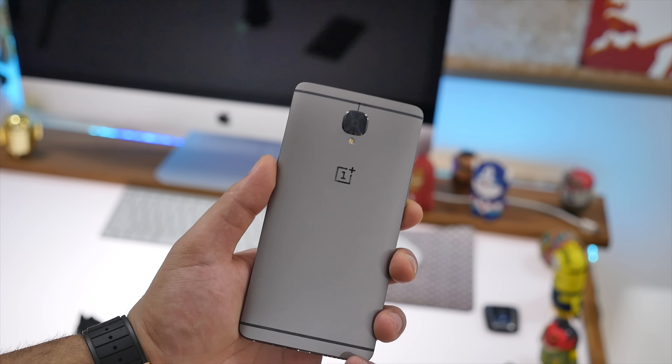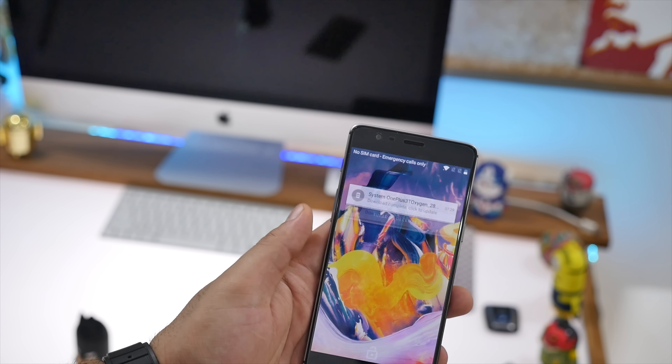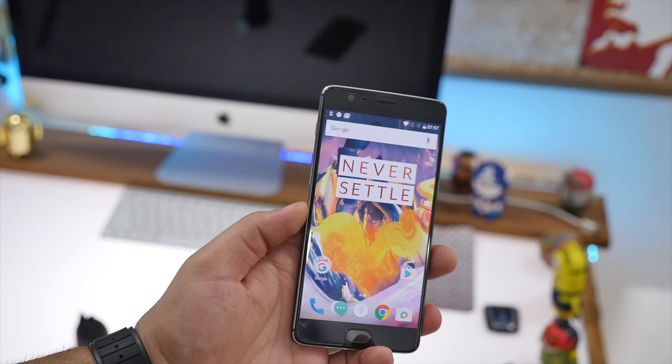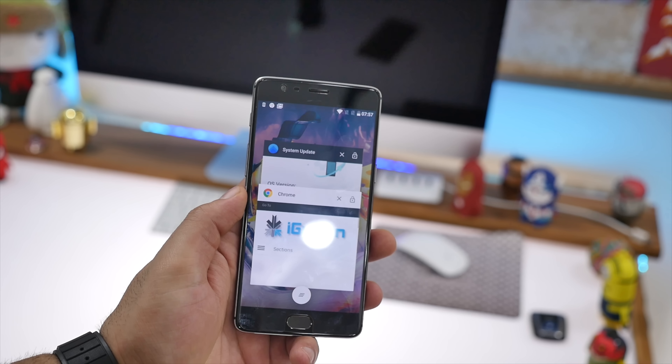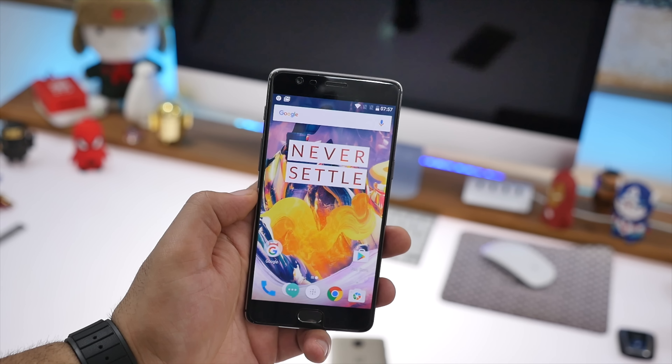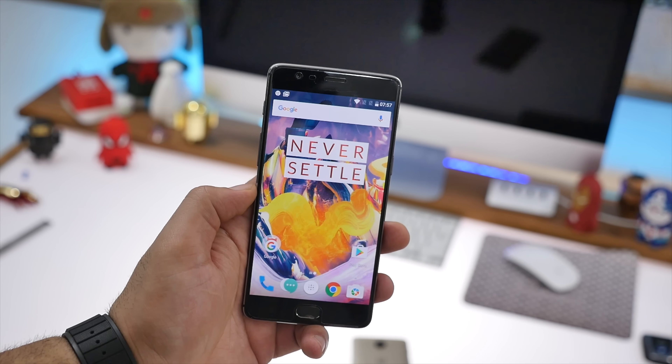Above that sits a 16-megapixel Samsung sensor. This has been improved quite a lot from the previous generation — you get more megapixels and a 1-micron pixel size. You also get phase detection autofocus, electronic image stabilization, and things like smile capture on the front camera.